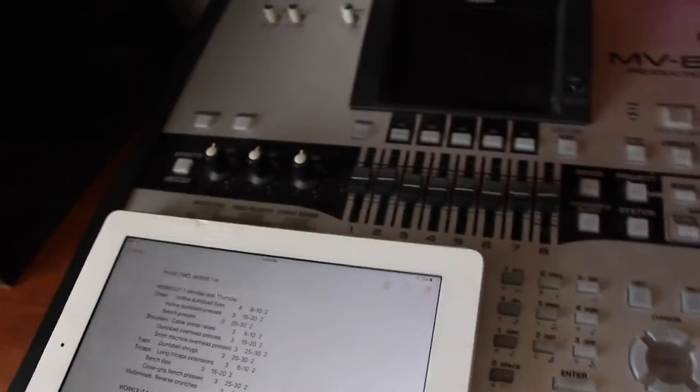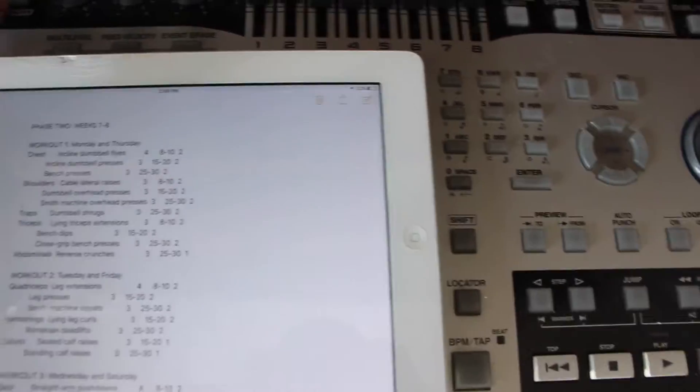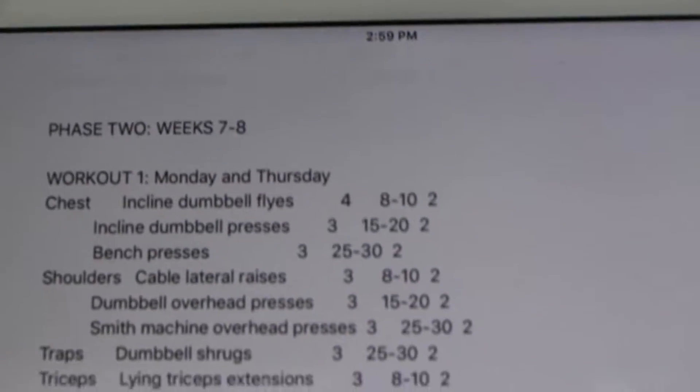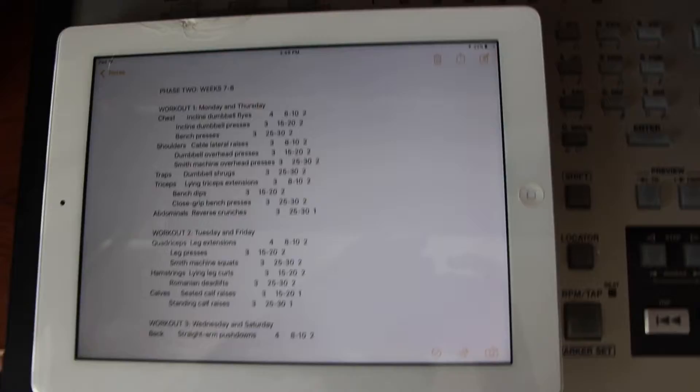We're back at it. You know what it is — Mass Mayhem Workout Program. This is the beginning of week 9, ladies and gentlemen. Thank you for tuning in. I'm trying to upload every day now. That's my goal — to upload a video every day.